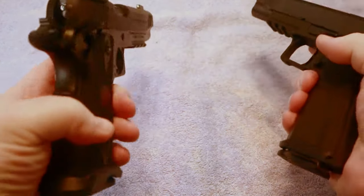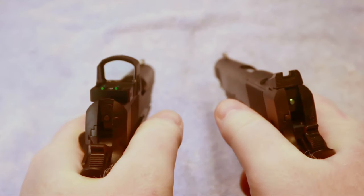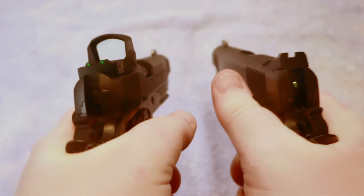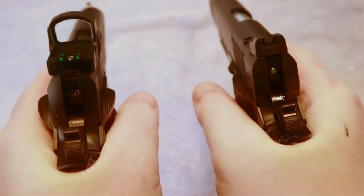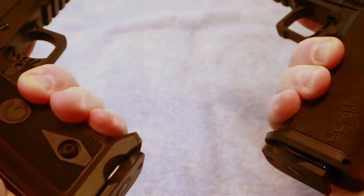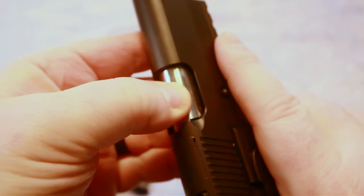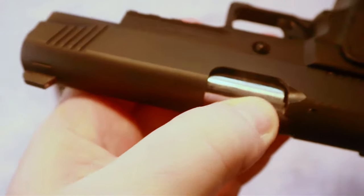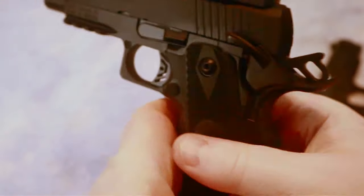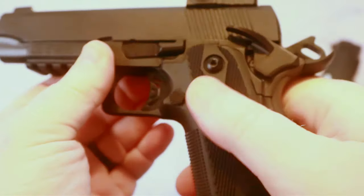Both of the guns are very enjoyable to shoot. As far as recoil, I do not personally feel any difference between them. I think that the way these guns are designed and the way they feel in my hand when I'm shooting really soaks up the recoil. It's just nine millimeters, so it's not that bad. The lockup on both of these guns is very solid — pushing down on that chamber, that lockup on both is very, very solid with no issues whatsoever.